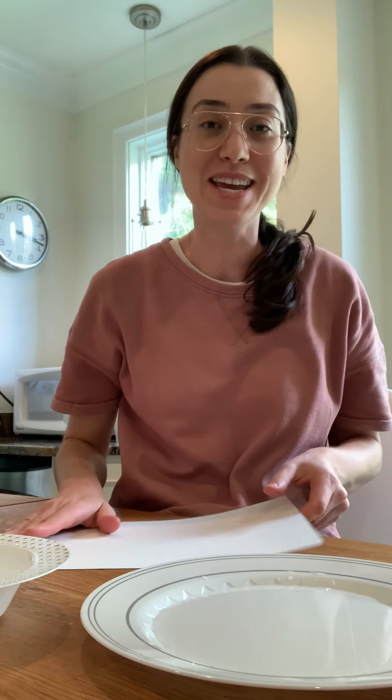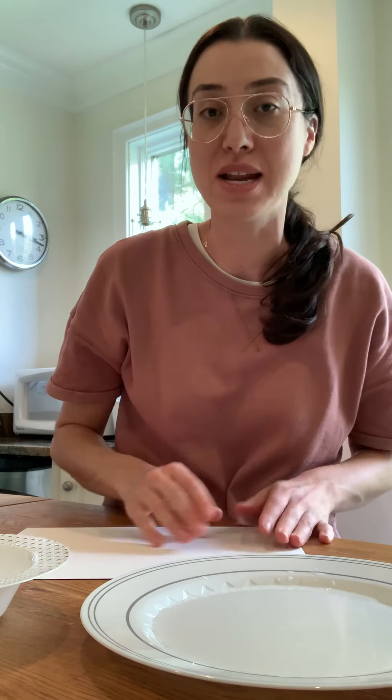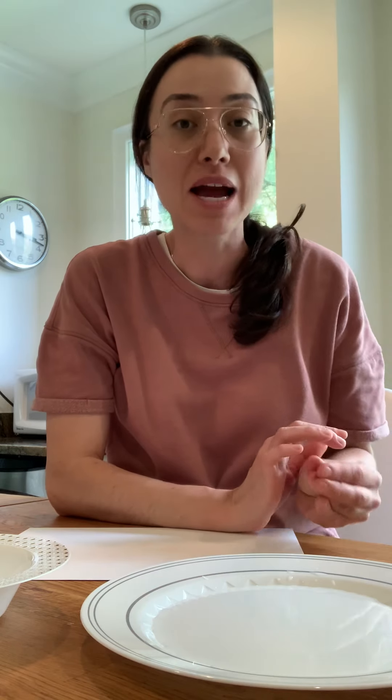Hi friends. Hi Eladzeem. It's Maura Esther. I'm so excited to share some special activities with you today that I've been doing in my house because we've had so many home days.